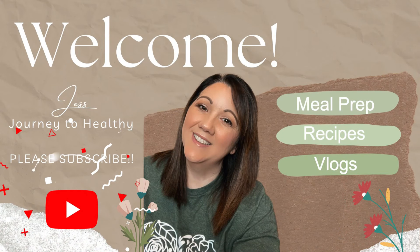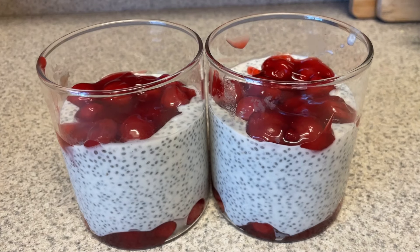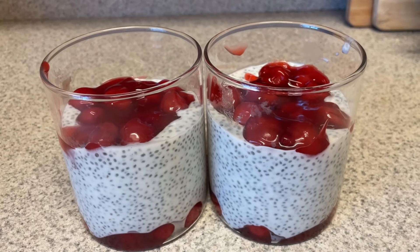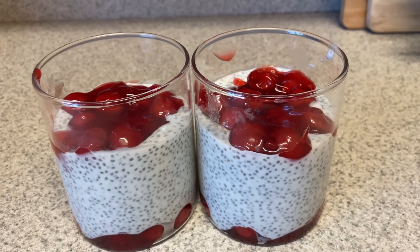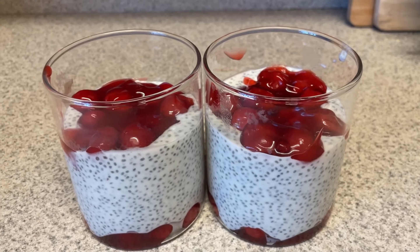Hi guys, welcome back to my channel. Welcome back to another meal prep. I have an extremely busy week coming up. I'm only going to be having lunch two times this week — the rest of the time we're going to be on the road at work, so we'll probably be getting lunch out.